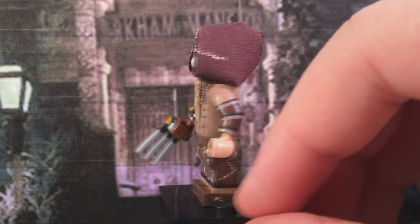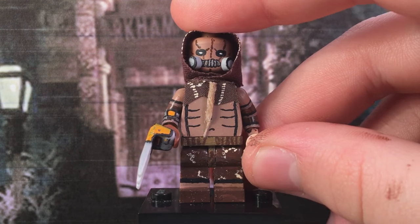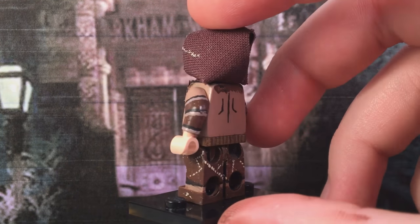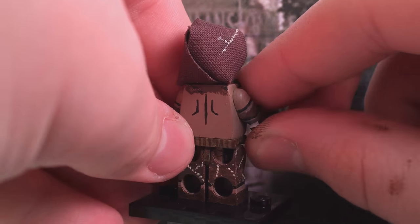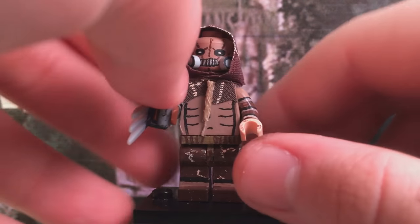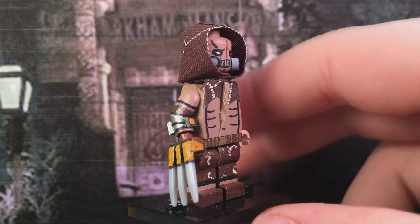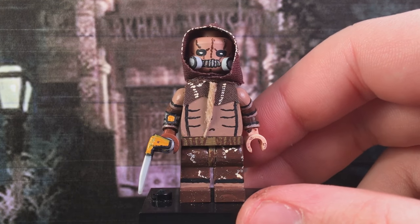His boots are pretty plain — just regular brown boots, not much to say. He has a little rope going around his waist section that ends up on the back too. For the rope around his neck, I used actual strands of straw rope that I got from my dad to help put this together.